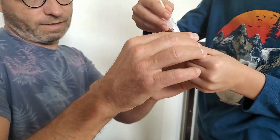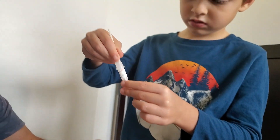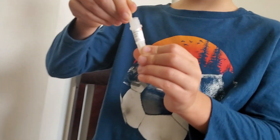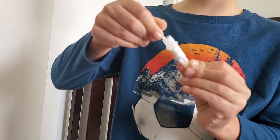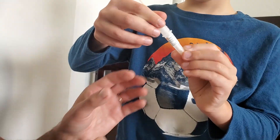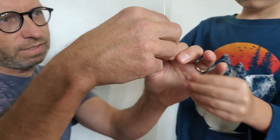First you have to dip the swab, then you have to mix it at least 15 times — 1, 2, 3, 4, 5, 6, 7, 8, 9, 10. Daddy needs to shake it too.